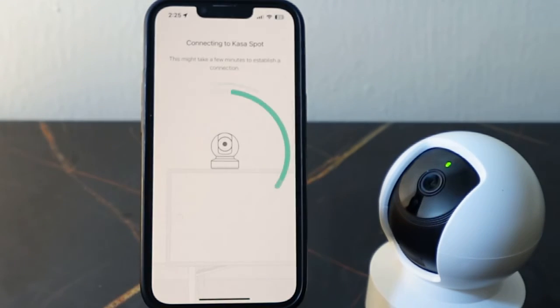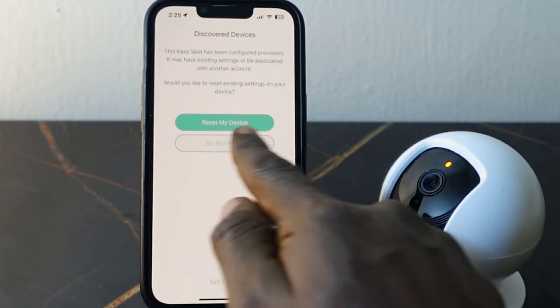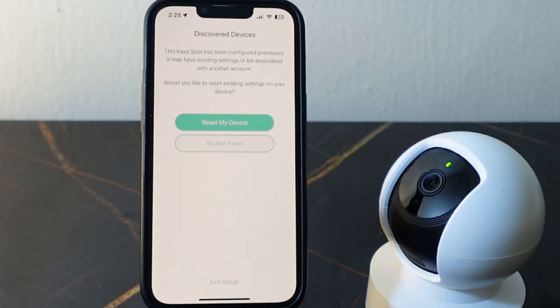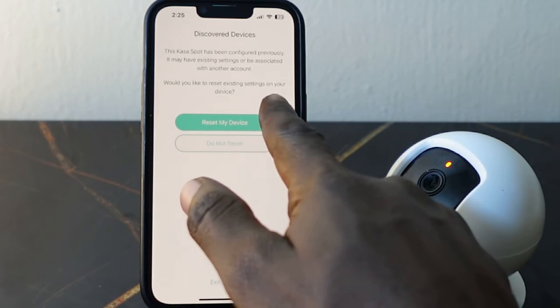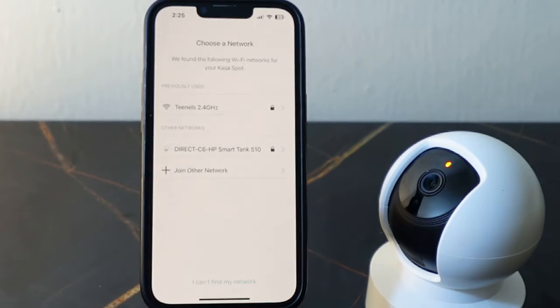The app is now connecting. If you want to keep your existing settings you can tap 'Do Not Reset', and if you want to remove your existing settings tap 'Reset My Device'. In my case I'll tap 'Reset My Device'. Here you want to select your Wi-Fi and make sure you're connected to the 2.4 GHz Wi-Fi.